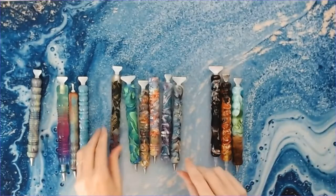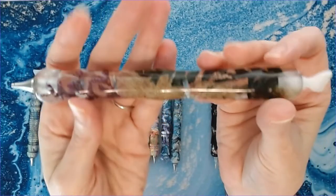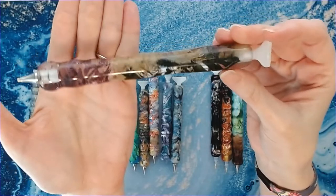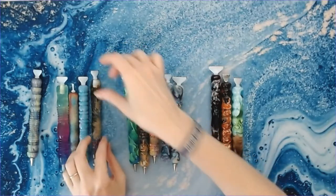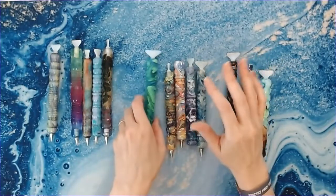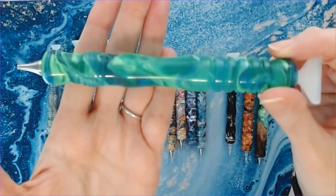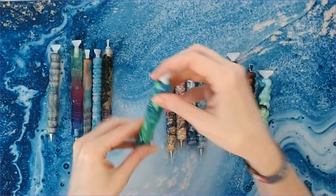This one is my beautiful flower pen that she made herself — I'm actually using this one right now on my Summer with the Masters. Isn't that pretty? And then that is an aqua and blue pen — I want to say this one was a cocoon blank as well.